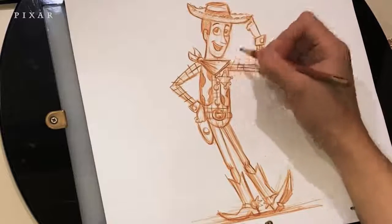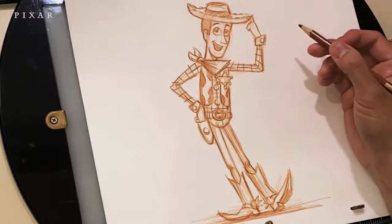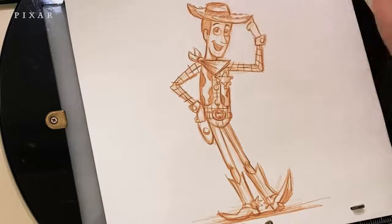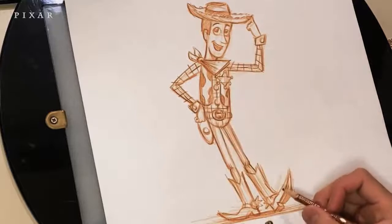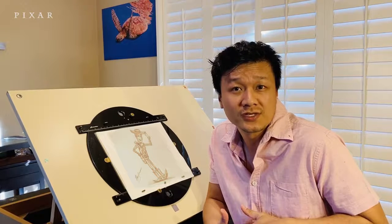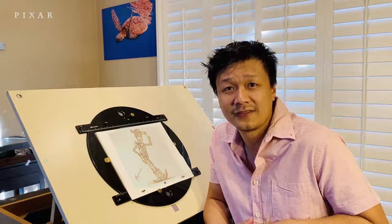Adding a little shade to the bandana and underneath his chin. I could tweak this forever — it'll never get done. Don't forget to sign your name. Hope you guys had fun. Thanks so much for drawing along with me. I hope you guys enjoyed the tutorial. Feel free to share your drawings online using the hashtag #DrawWithPixar. I hope all of you are staying safe and thanks for tuning in.